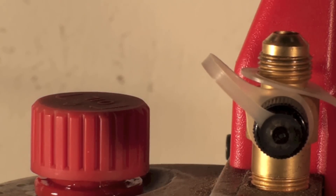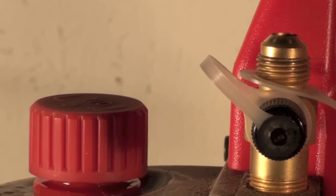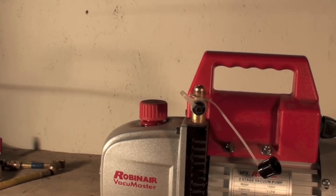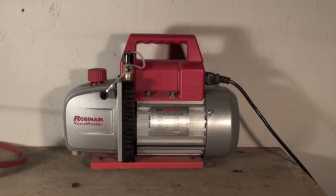It blows oil out when run that way. They are not made to be run that way: one, they draw too much power, and two, if you keep doing that the vacuum pump will eventually just not pull a good deep vacuum. So don't run them without something hooked on there, and don't leave these caps off.